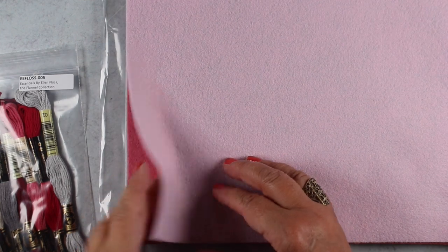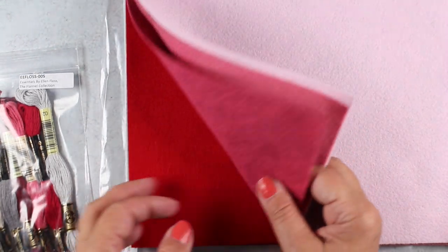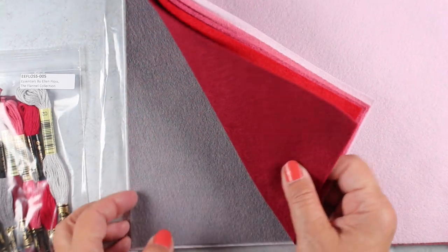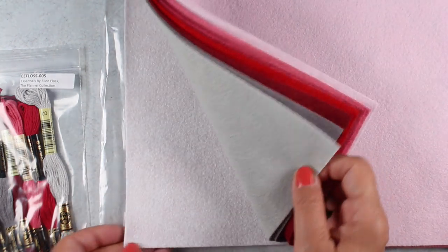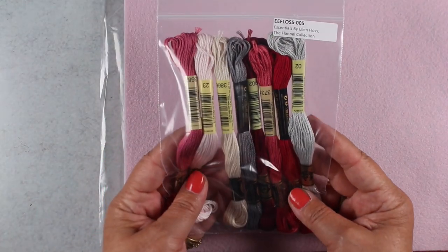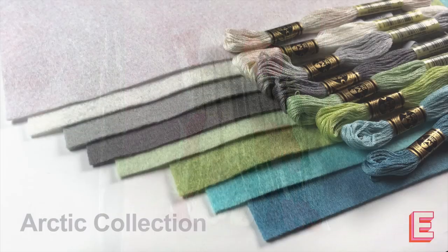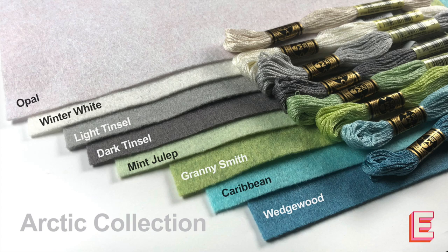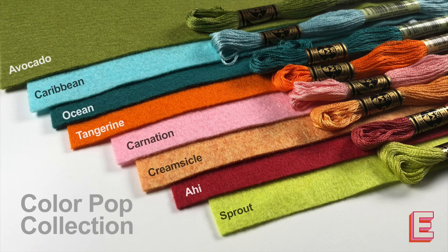I must confess to being a terrible crafter — I have not until now owned any felt. I have resisted the urge to get felt, and then Ellen brought out some felt and she did something I have not seen: she came up with sets of felt in groupings and she matched the threads along with the felts, so that people like me who can't figure out all of that — and our brains explode — can just get the collections.